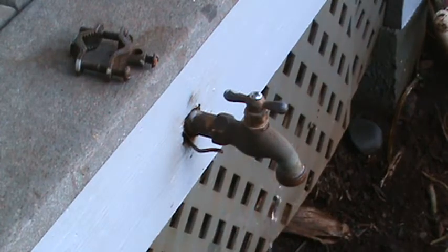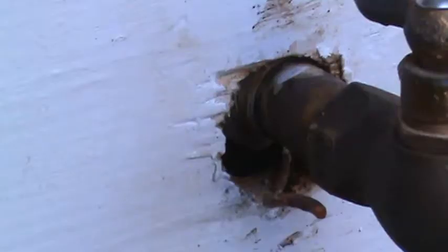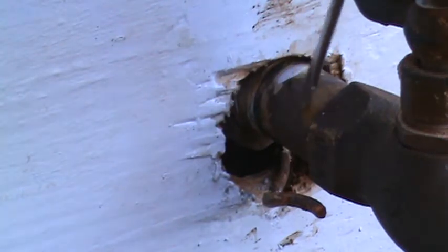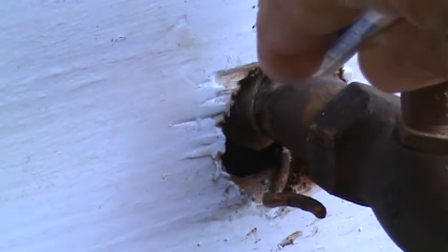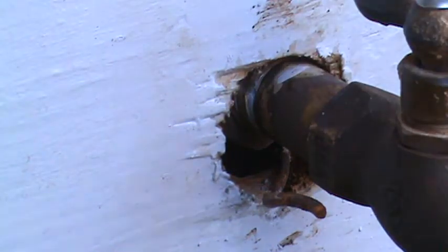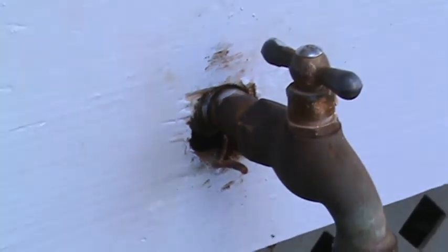We'll deal with that later, because first we've got to take this off. At first glance it looks pretty easy — and actually, thank goodness, it is going to be easy. This pipe comes out onto the hose bib, and looking back in there there's a fitting with some white Teflon tape. I can feel threads right there going into a copper fitting — I think all we have to do is loosen and unscrew it.